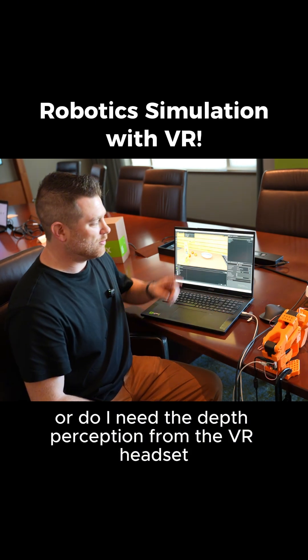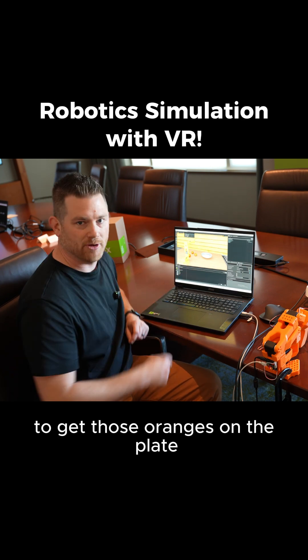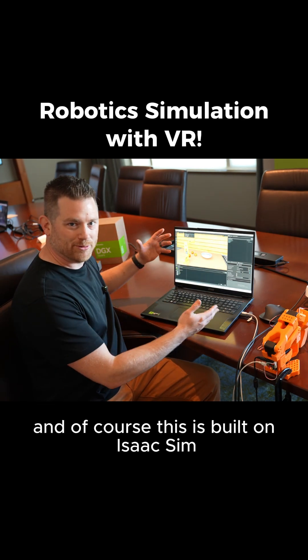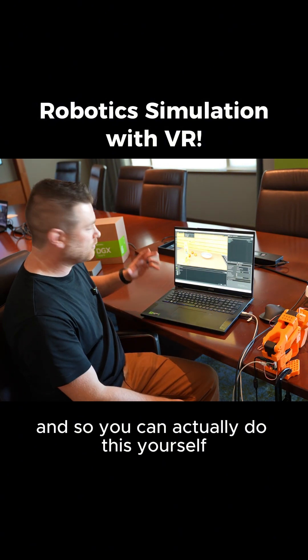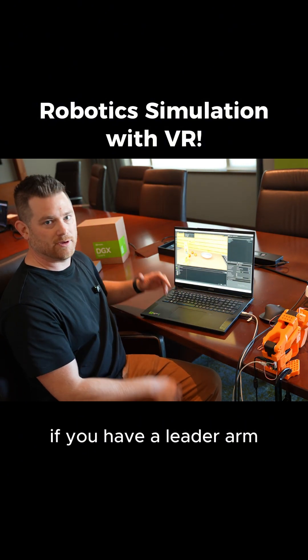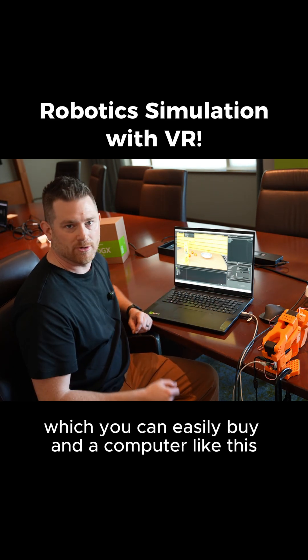You want to know if I can do it without a VR headset, or do I need the depth perception from the VR headset to get those oranges on the plate? This is built on Isaac Sim with Le Isaac on top from Lightwheel, and you can actually do this yourself if you have a leader arm, which you can easily buy, and a computer like this.